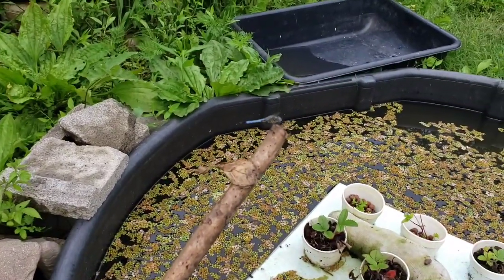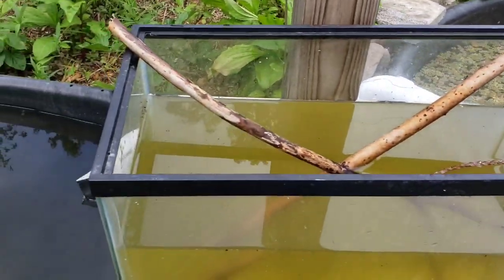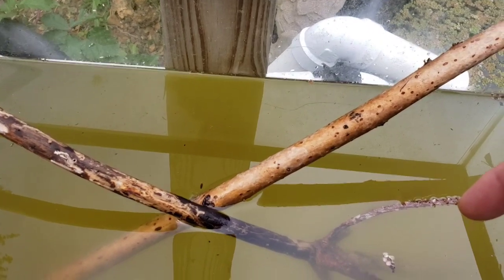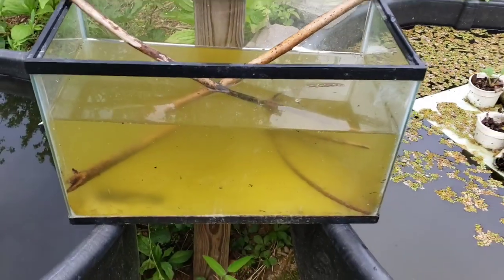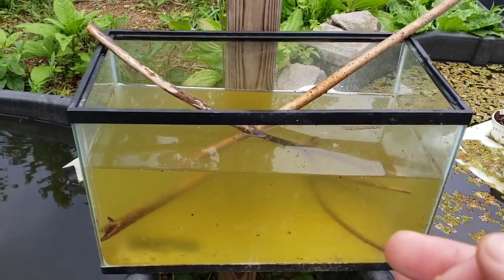Look at that — beautiful dragonfly. I have many that grow up out of my pond here. Give them a ladder, and it's also a great idea to give them little sticks and things that they can attach their eggs to.